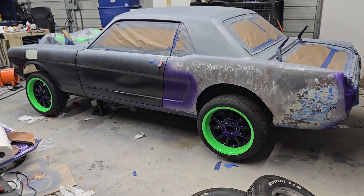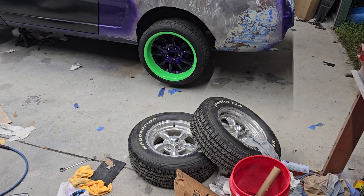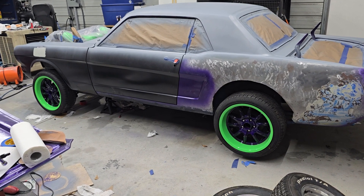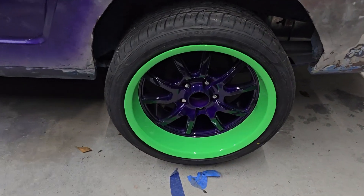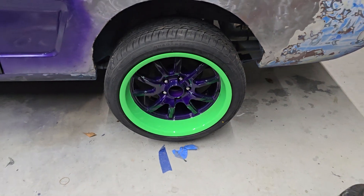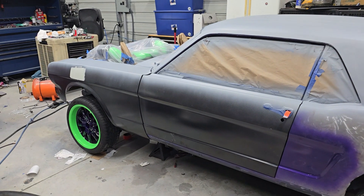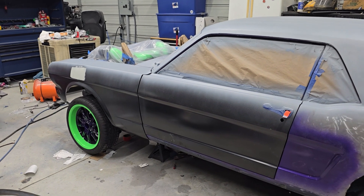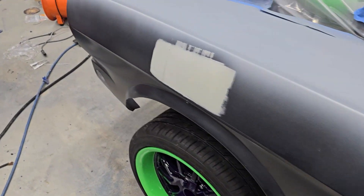The biggest thing that happened this weekend was wheels and tires. If you've seen the past videos you probably remember the American Racer wheels and tires — those are no longer on the car. We now have 18 by 9.5 rears and 18 by 8s in the front. They are purple and green. The purple is a little dark in here with this lighting so it kind of looks black from a distance, but it is purple and it looks really good in person.